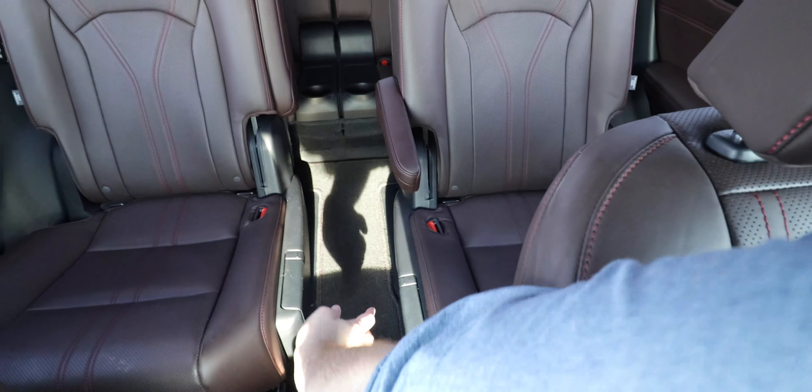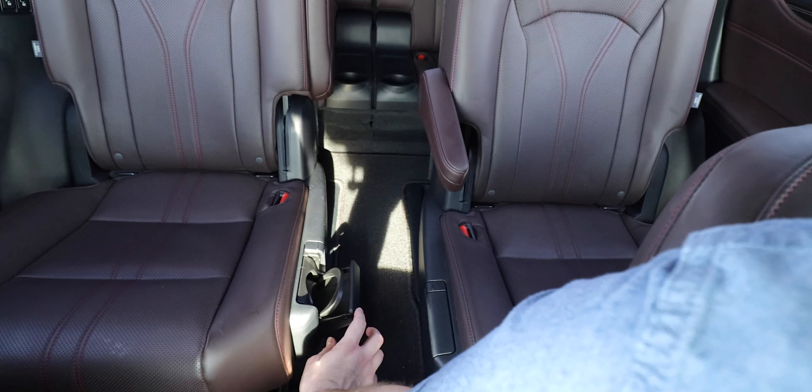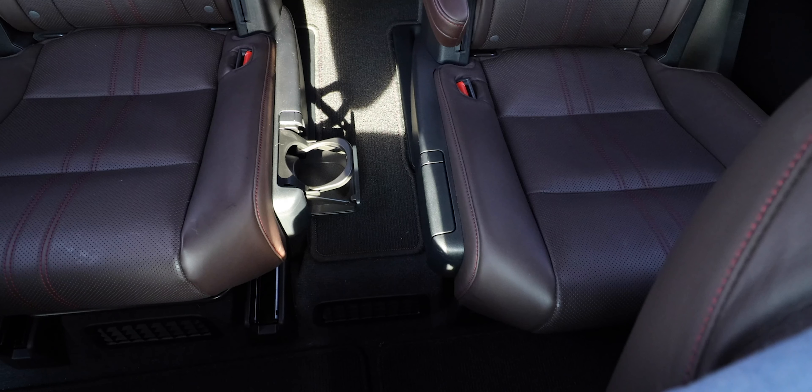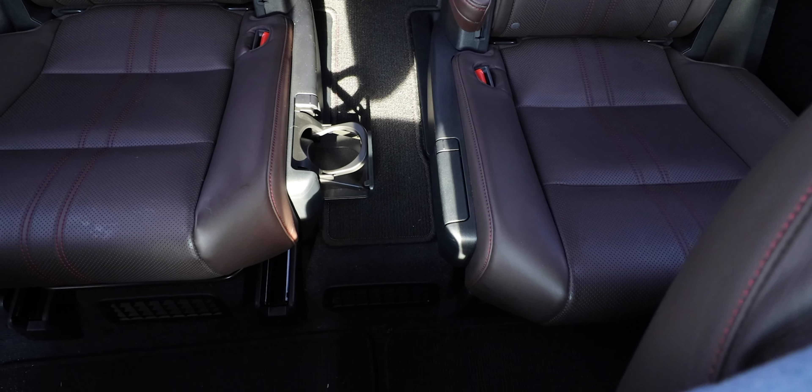Another cool feature in the rear seats is a fold-out cup holder, always nice to see innovative design touches that just work. Overall the materials are just as nice in the second row as they are up front. Let's jump up front and take a look.